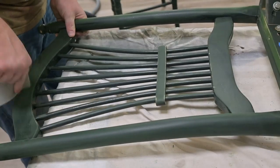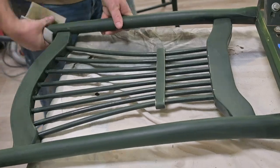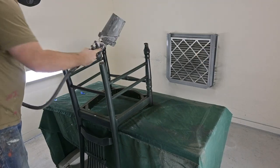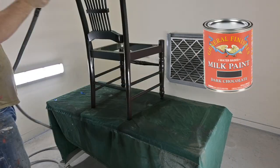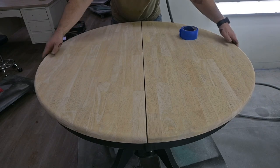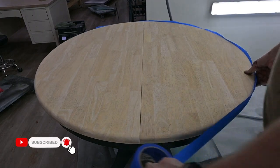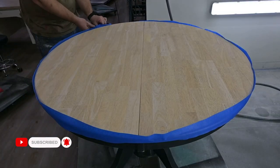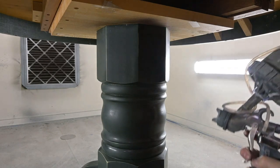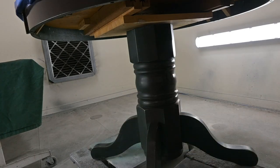Chairs are always tricky because you have to flip them upside down, sideways, every which way in order to get all angles. Now Matt is moving on to the table base, and here he is painting the seats dark chocolate. This milk paint does not require a primer — just a very good prep process, which you saw we did. Now he is putting the table together and taping it off to protect the tabletop and edges that I've already sanded, then he is painting the table base.